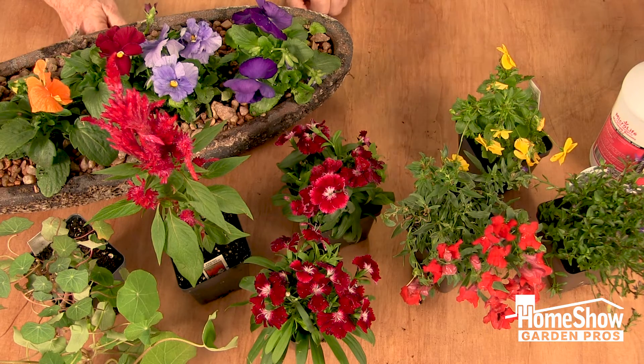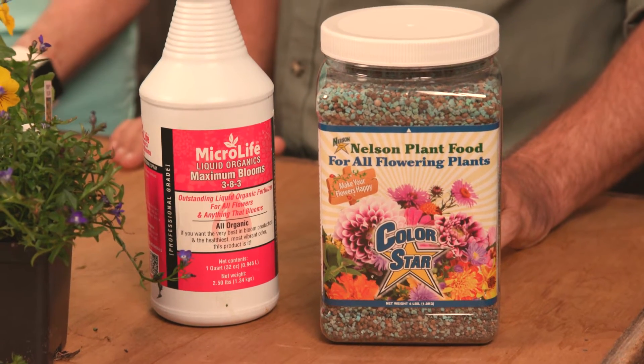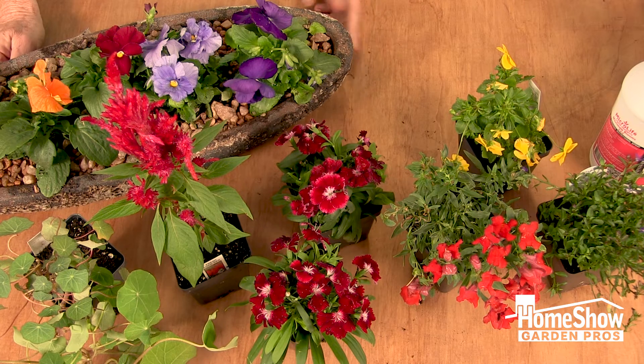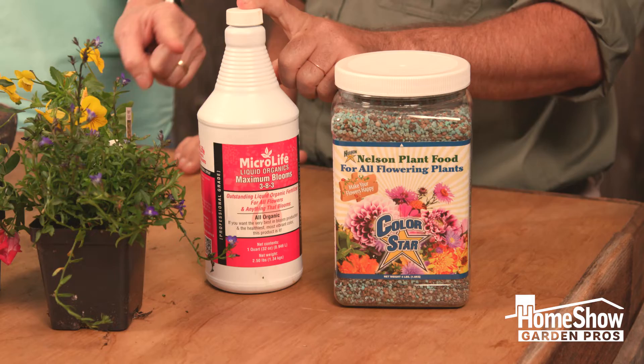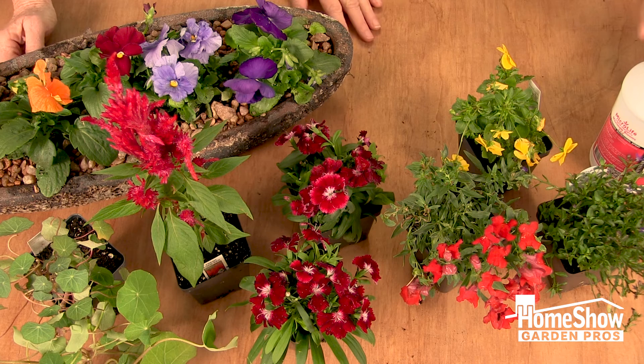To keep these plants blooming and always keep that color going, I like to use ColorStar because that's a slow release fertilizer — you mix it into the soil when you plant. Then as the season progresses and you start seeing maybe not as many blooms, you can give them some feeding with this organic water soluble liquid fertilizer. It's easy to apply, and liquid fertilizer will go down deep right away, which is nice.